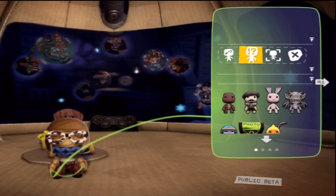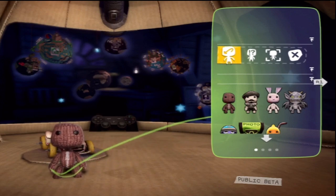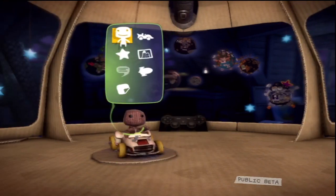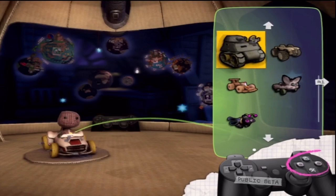There's a wash facility to strip back your sackbody to its basic mode so you can start again. And what about your trolley, your wheels, your ride? It needs some individualising too. Open pop-it and select cart. It's a veritable cart salesroom of vehicular choices. Put a deposit down on one with the action button.